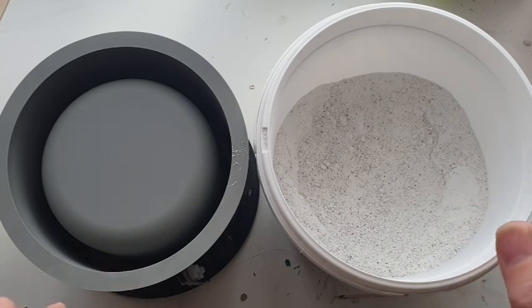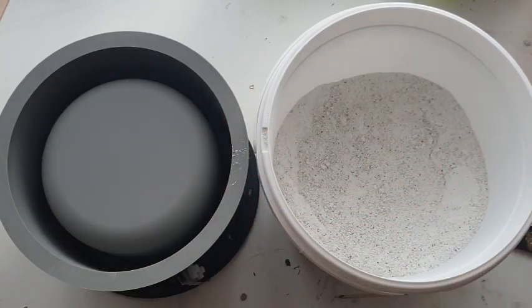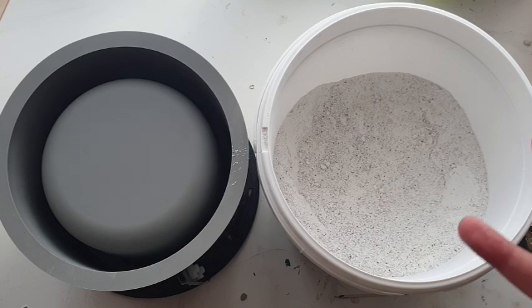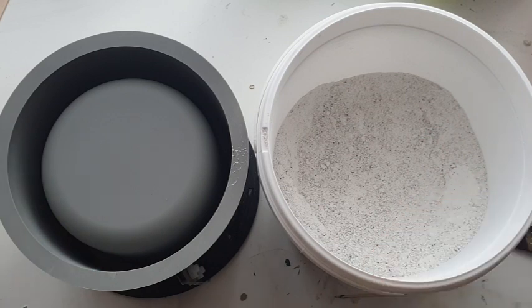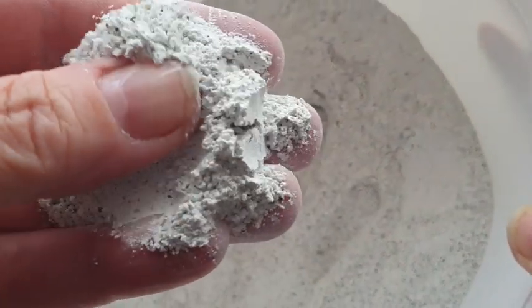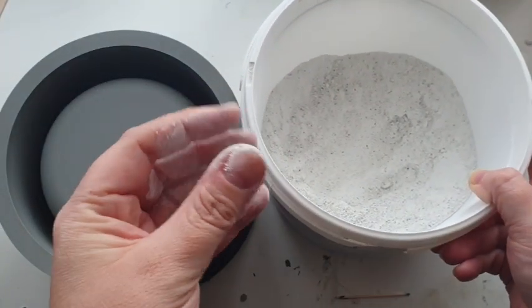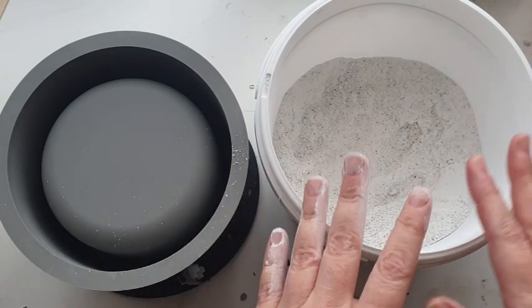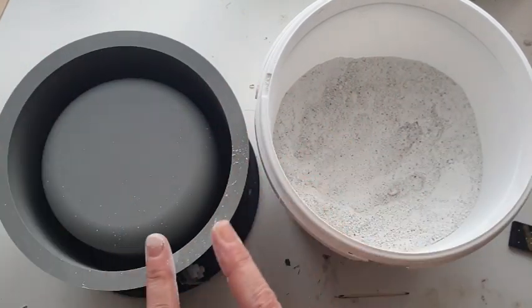Jesmonite AC 730 is so different to Jesmonite AC 100. This has got more of a sandy consistency and the ratio is crazy — it is one to five, so one part liquid to five parts powder. When I tried it for the first time I was thinking there's no way this is gonna come together, but it was like special magic. The powder itself is much thicker and grainy — it feels just like beach sand, that kind of texture.